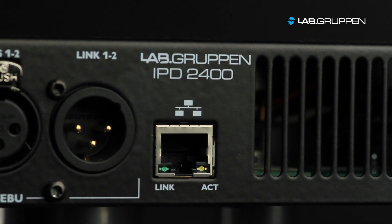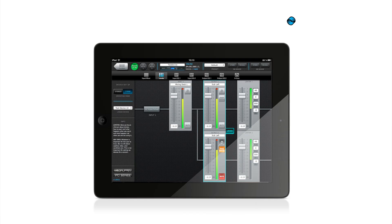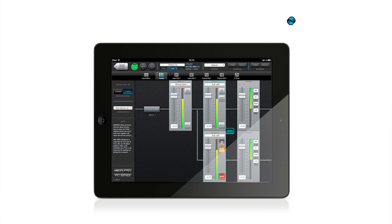It's network controlled through IntelliDrag Controller, which is software that you can run using a PC, Mac, or iPad. From there you can control one or many units in a system.